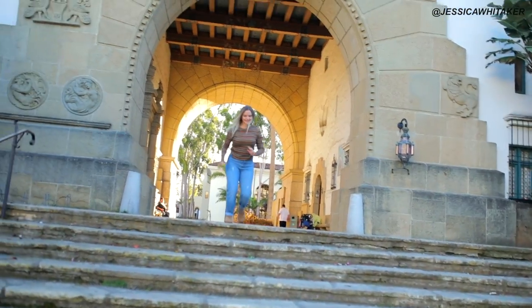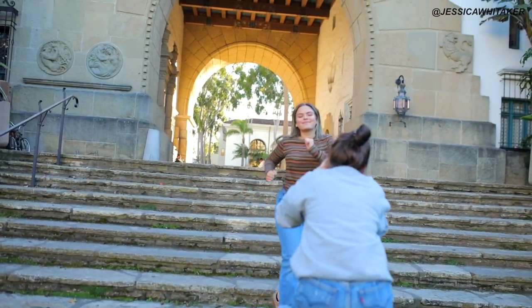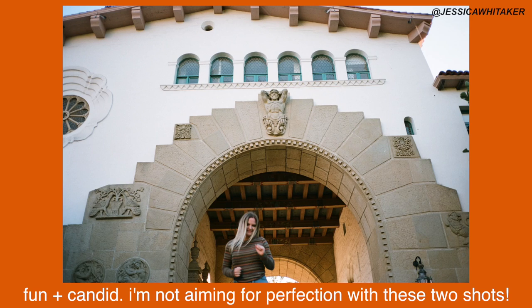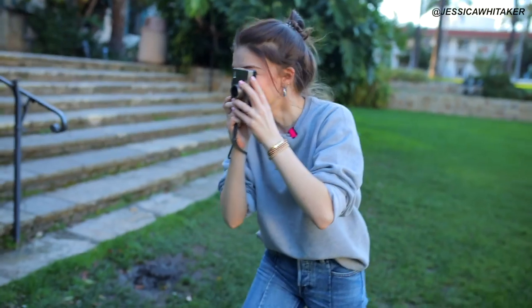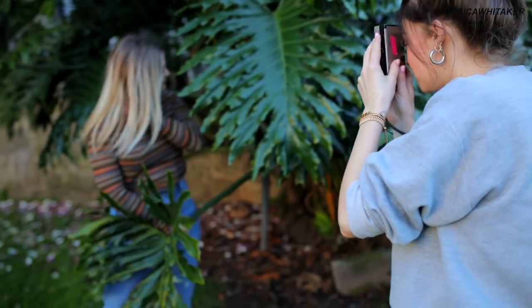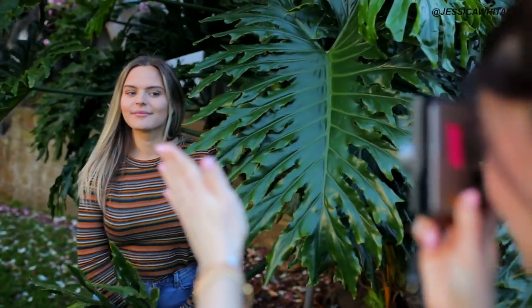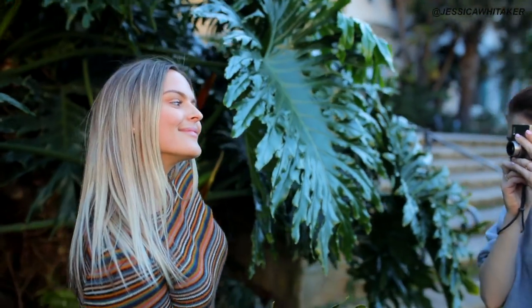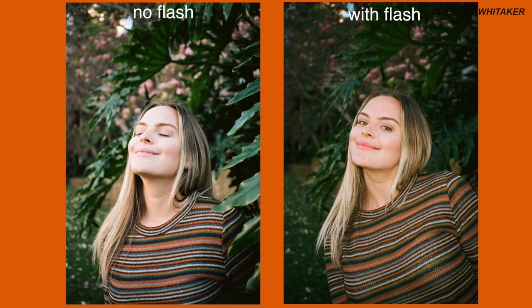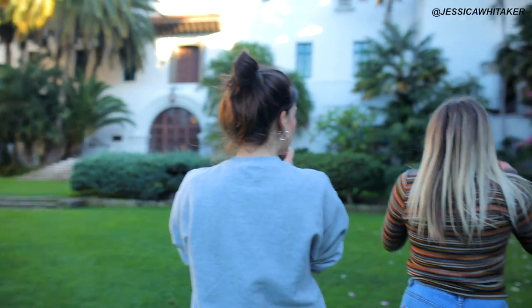Now run towards me. Cute. Actually come out a little bit more — we'll see how that looks. Cute. Maybe go run over there.